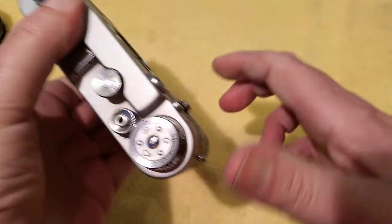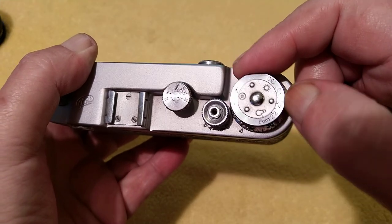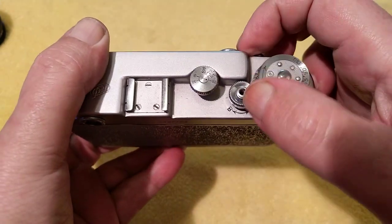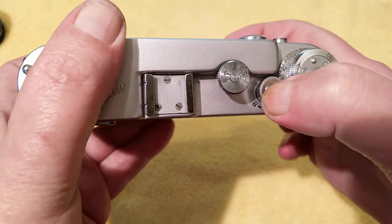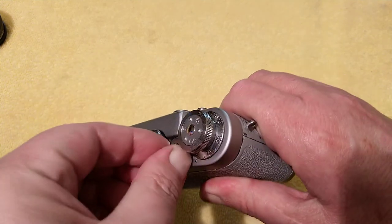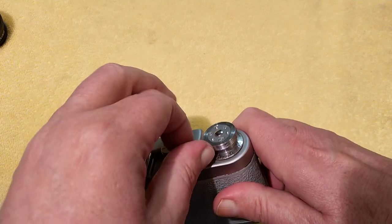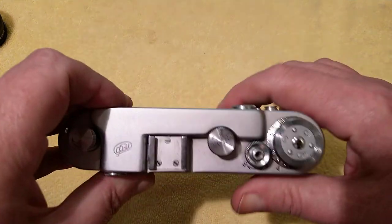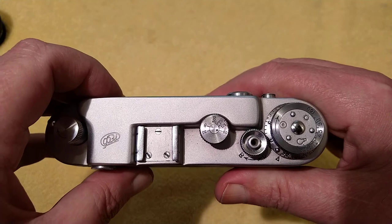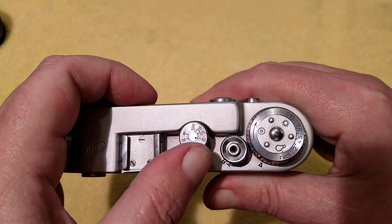We've got a flash sync port on there — a 30th of a second is the flash sync speed. Film advance with a reminder tab. And this is also indexed in the Russian film speed index, the GOST setting. Threaded cable release shutter button on there. To rewind the film you have to push this lever down and twist it — it's a bit fiddly. When it's in the down position you can then rewind your film back across into the canister. The shutter speed dial: my other one has the older 25th and 50th speeds, whereas this one has the more modern 30th, 60th, 125th, etc., up to a 500th.